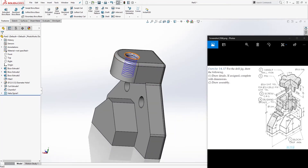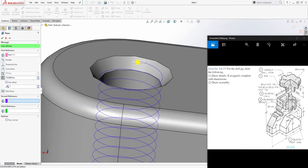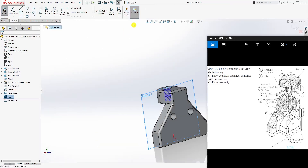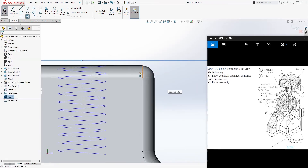We have a helix. Now we need to make a plane to draw the profile for the sweep cut. Go to Reference Geometry > Plane, select this back edge, zoom in to find that point on the helix, select that point to place the plane there, and click OK. Now select that plane and sketch.